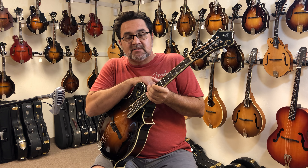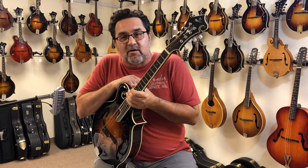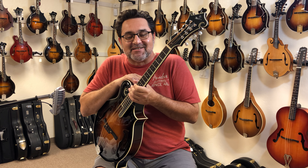If you have any questions about mandolins, about octave mandolins, mandicellos, anything in the mandolin family, give us a call here at the shop or visit us on the web at www.themandolinstore.com. Thanks for visiting.